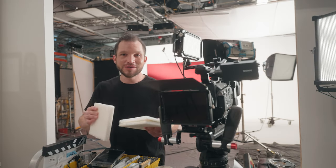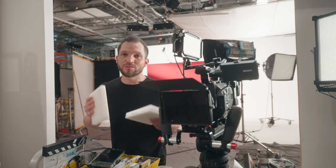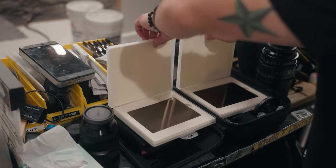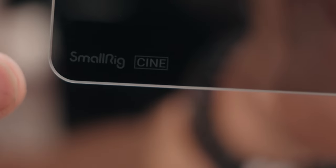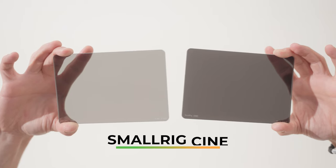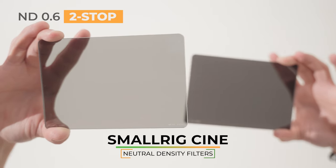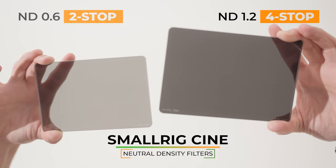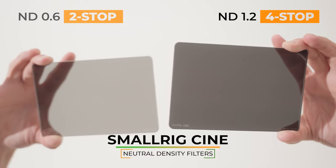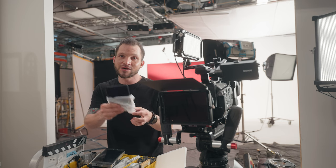Hey guys, welcome to today's shoot. Today I have two brand new products from SmallRig Cine — these are the new fixed ND filters. There are two filters: the ND 0.6, which is a two-stop filter, and the ND 1.2, which is a four-stop filter. In this video we're going to be testing these out on a shoot, so let's dive into it.